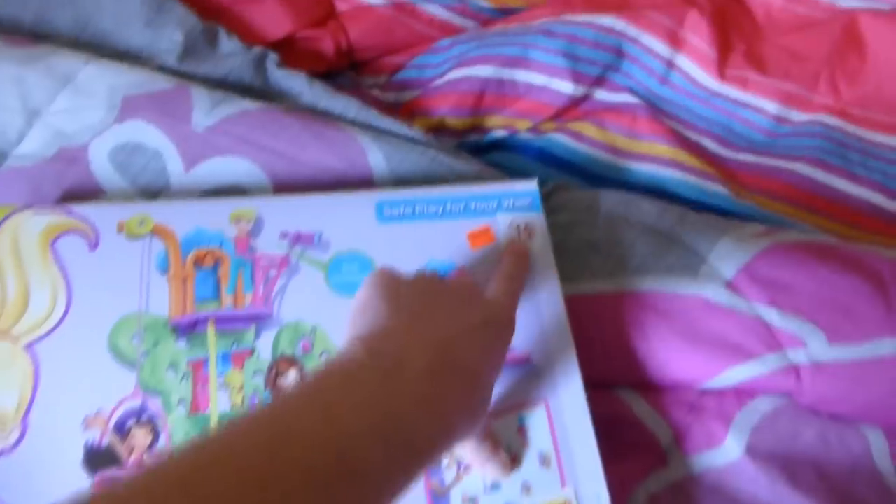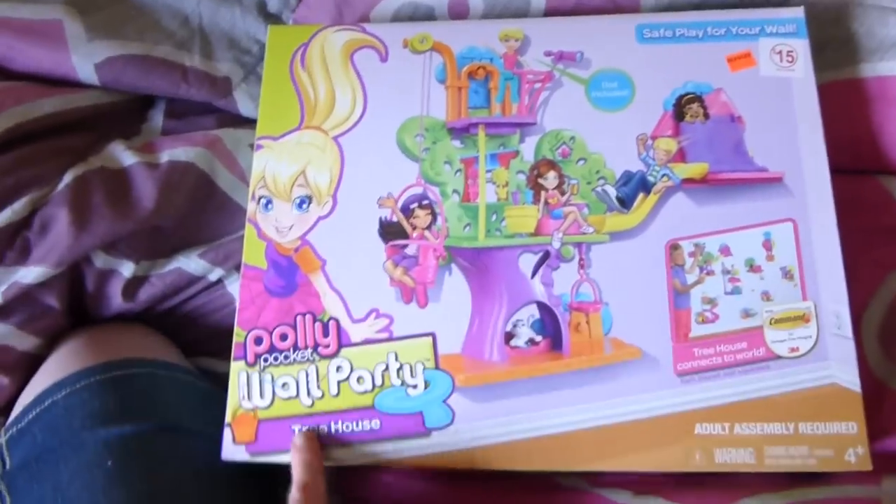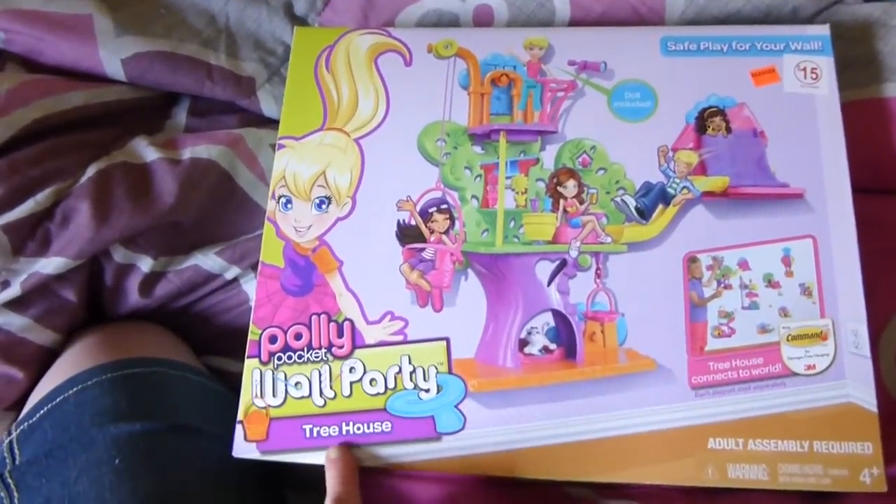We were at Family Dollar today and saw this one reduced from $15 down to $11, so we did get another one. This is the Polly Pocket Wall Party Treehouse.